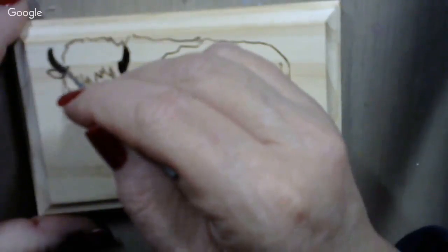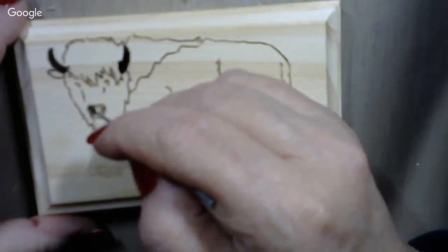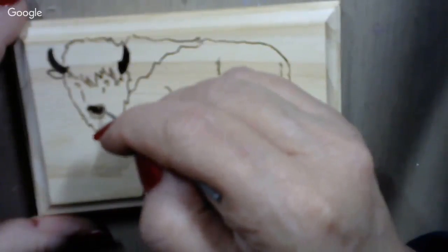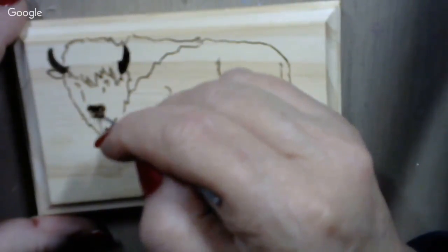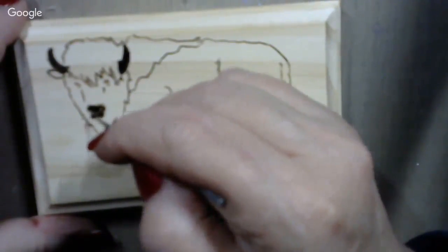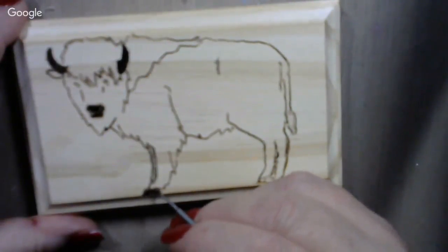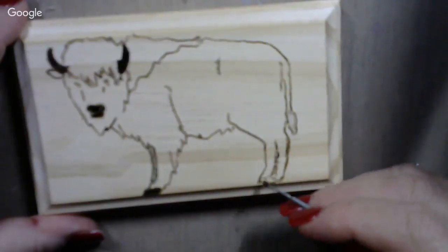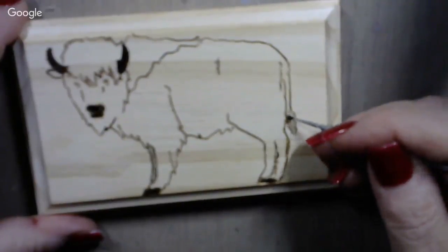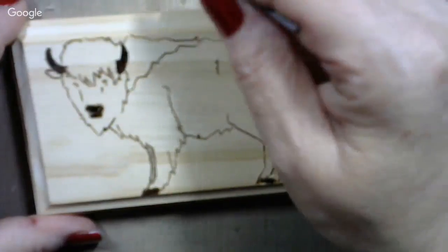If you've ever seen a buffalo up close and personal, you know their horns are black, and their muzzle is also black. We'll hit them with some black paint too. And the bushy part of their tail is also black.